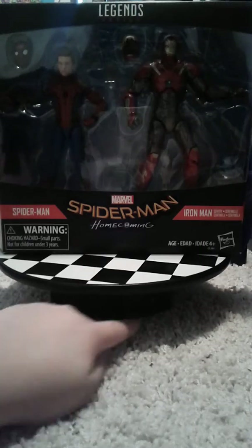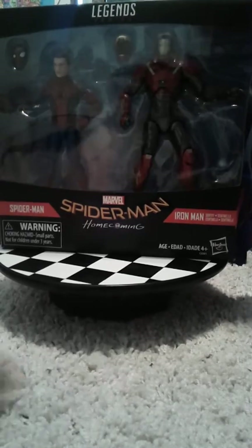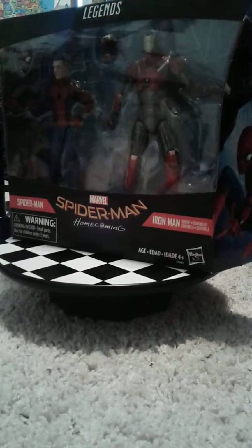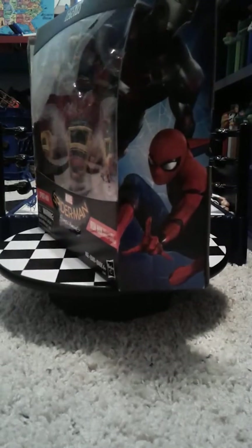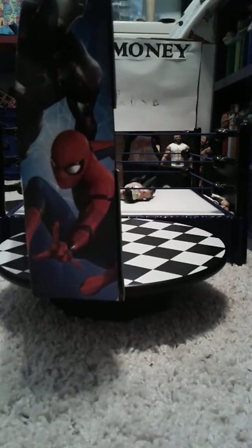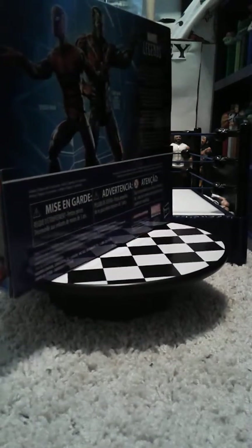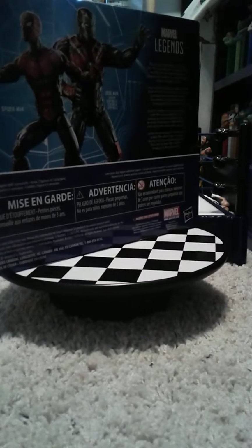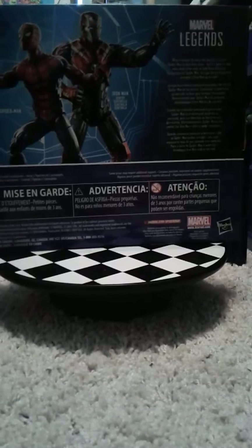Everybody, T-Money back here with a new review for you guys, and today the review is on, as you see, the two-pack of Spider-Man Homecoming. Yes, it's another Marvel time today. Right now, we are looking at the packaging, so let's get a better look at it.